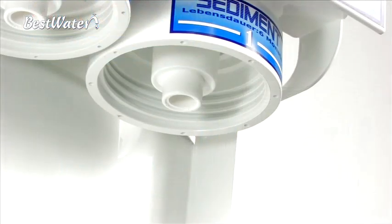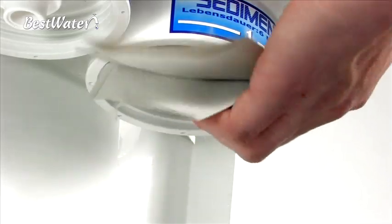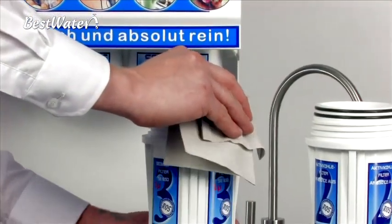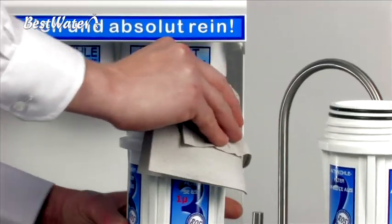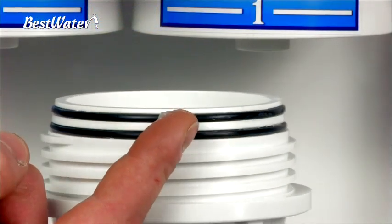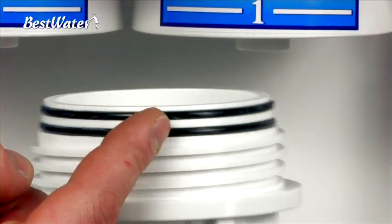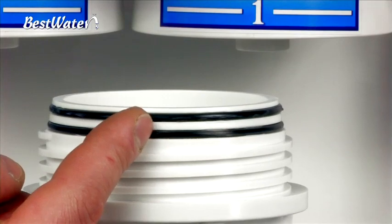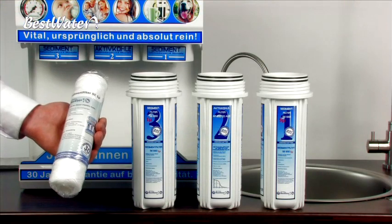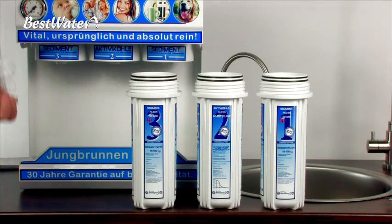Next, you should clean the pre-filter heads and seals. For this you can use a paper towel. You can wash the pre-filter cases with warm running water with a little detergent. If you have a bit of Vaseline on hand, it is recommended that the seals are fitted to the pre-filter cases, whereby screwing is prevented from canting the o-rings. Please note that the Vaseline is not a sealant. After you have cleaned the pre-filter cases, insert the pre-filter units into the pre-filter cases.